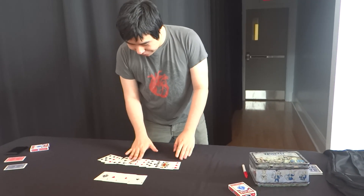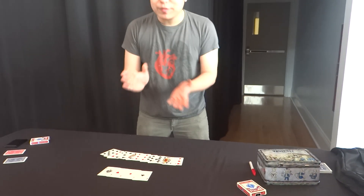So here are four aces, and three, six, nine, twelve other cards.